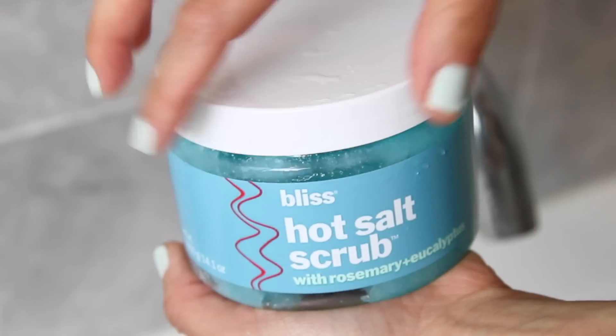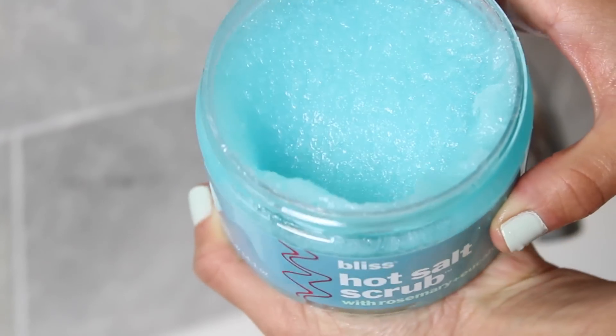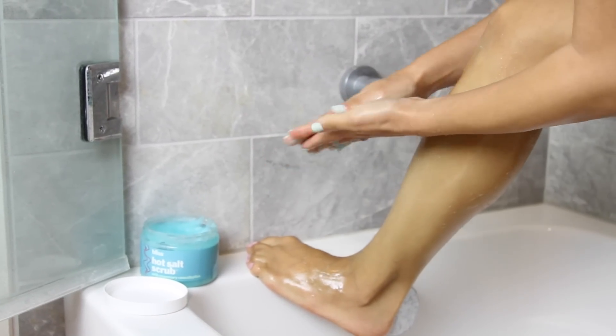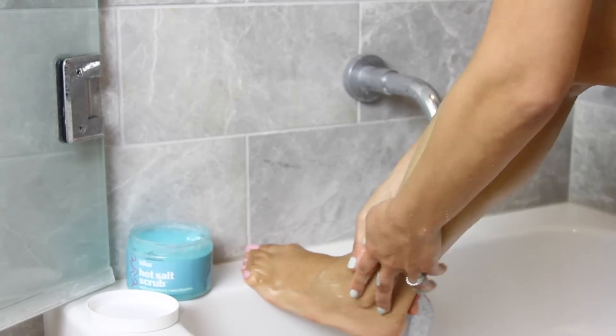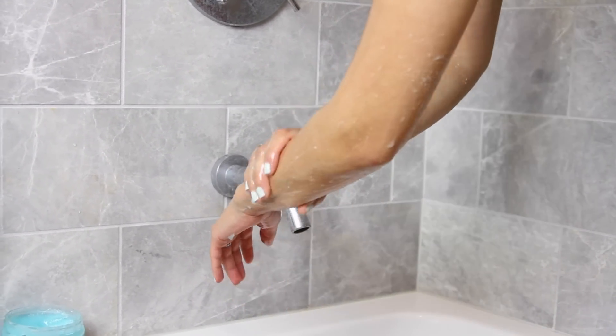So next, I picked up this body scrub because it says that it's got rosemary and eucalyptus, and I personally love the scent of eucalyptus. It smells so good, and you just automatically feel like you're at a spa. So when you first open this — seriously, it smells like heaven. It's got like that minty eucalyptus, a little bit of rosemary scent to it. What I like to do is actually use this about twice a week in the shower, and I think it's important to do this in the shower while it's steamy because it really helps exfoliate and also hydrate the skin.